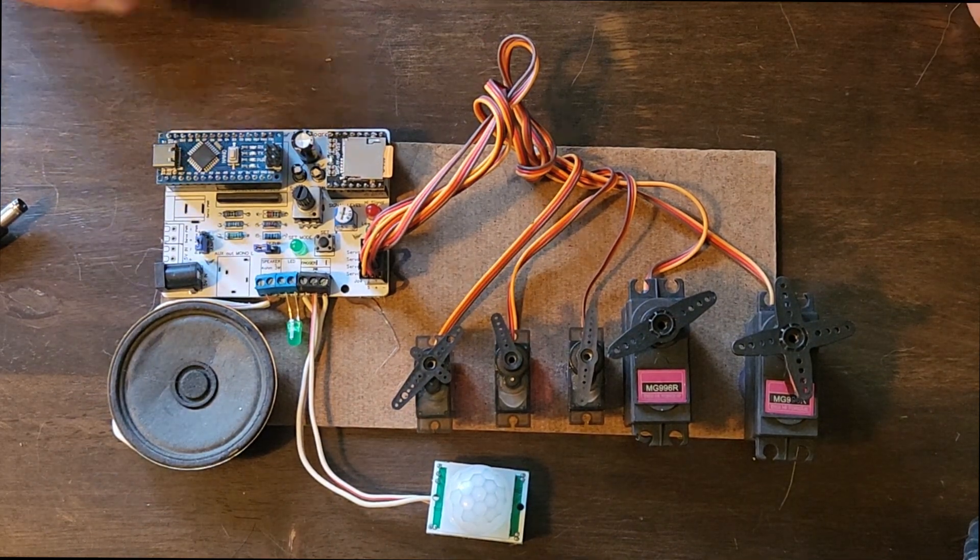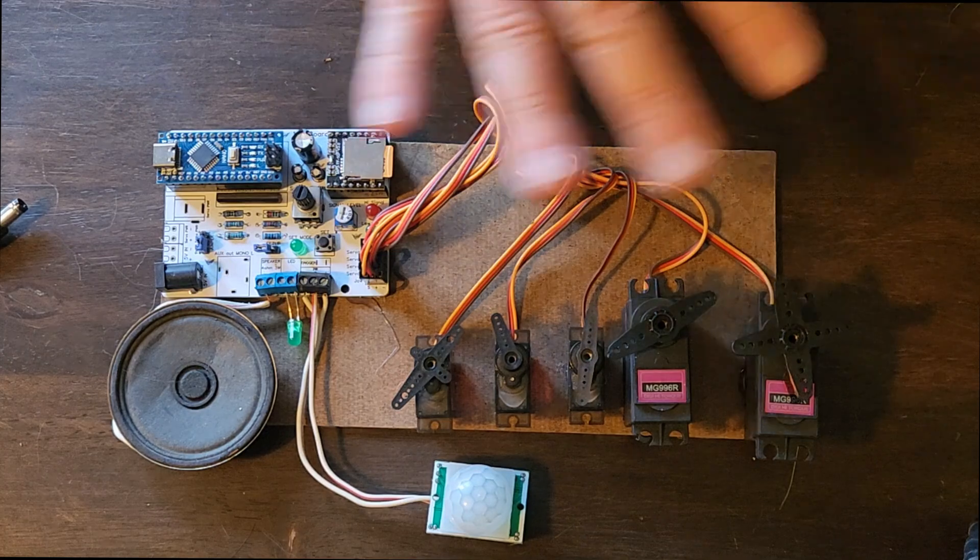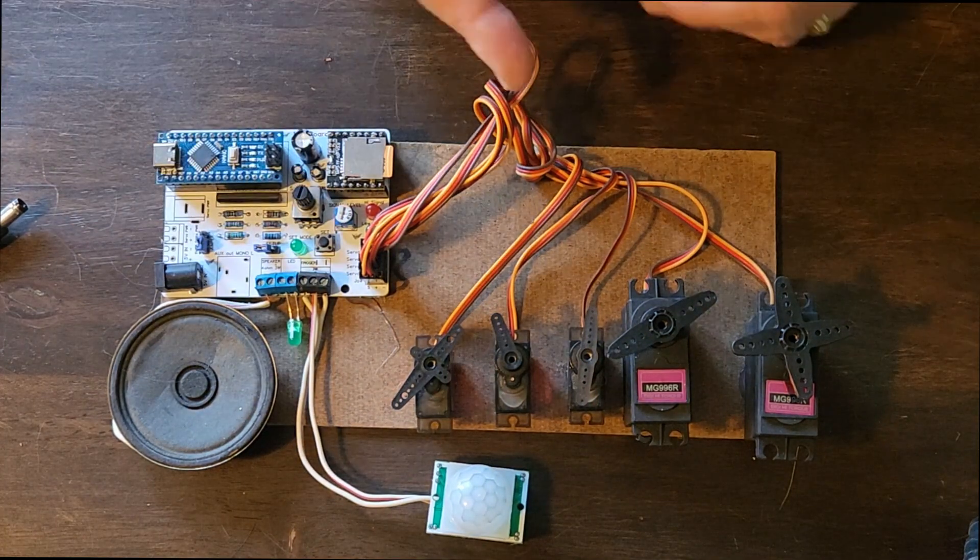Hey there. I'm going to show you how to quickly set up the DJB board after everything is set up. This is just going to be a quick overview — this is a mock-up.